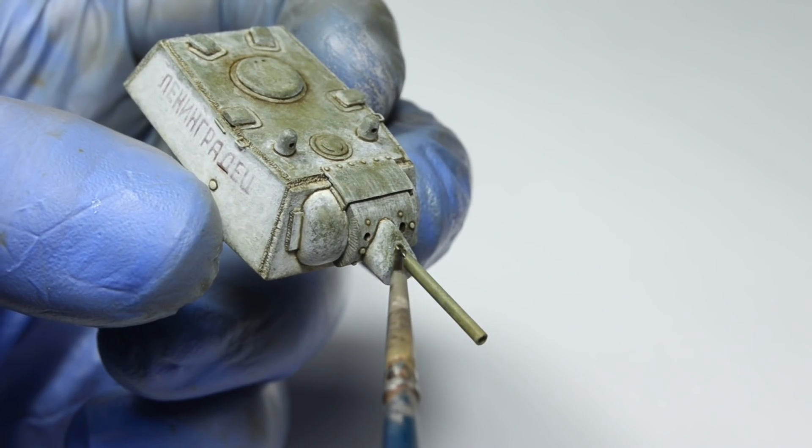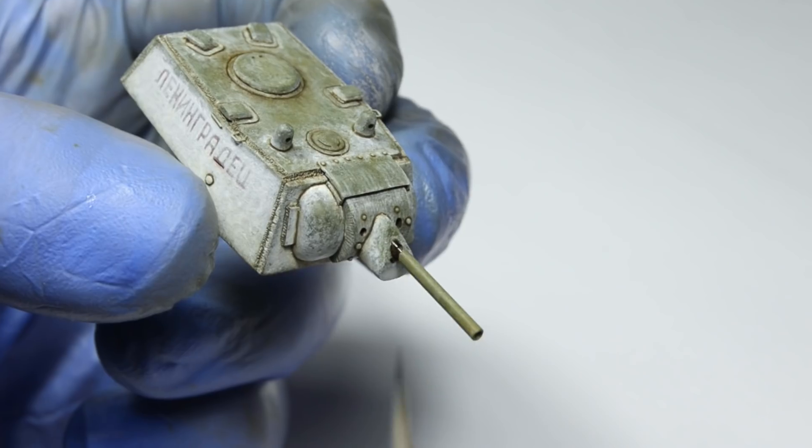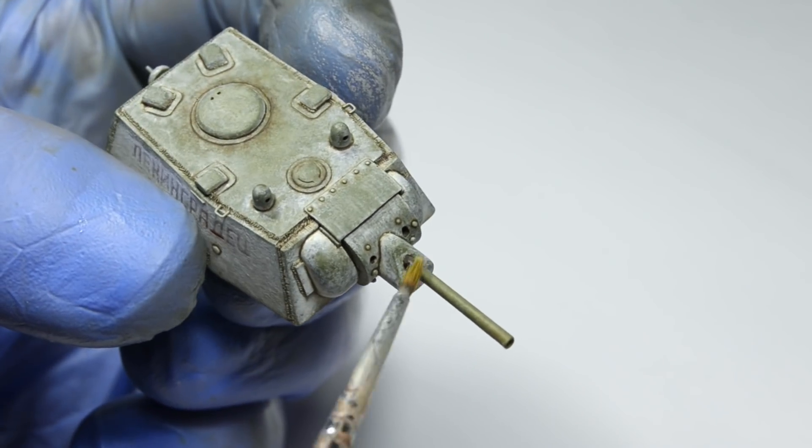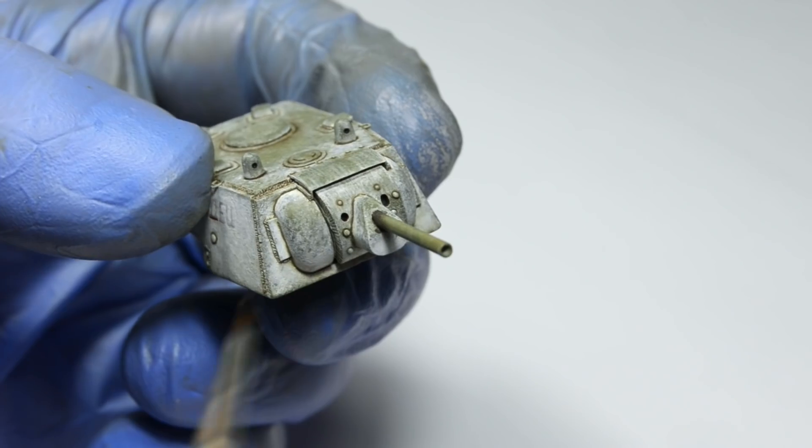The only place where I use the dark wash for this effect is the gun barrel. I really wanted the green barrel to stand apart from the rest of the tank.